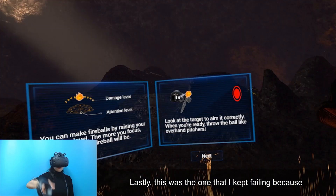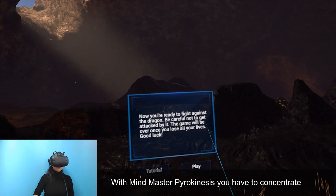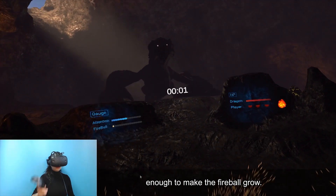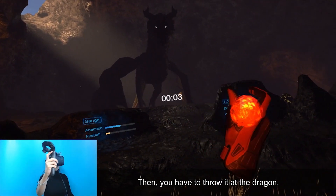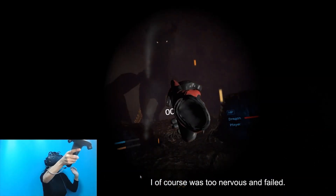Lastly was the one I kept failing because I couldn't concentrate well enough. With Mind Master Pyrokinesis, you have to concentrate enough to make the fireball grow, then throw it at the dragon. I was too nervous and failed.